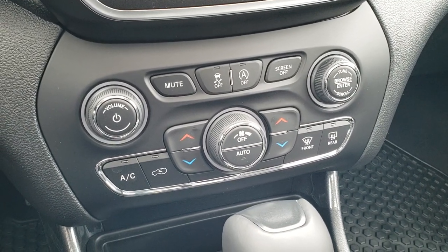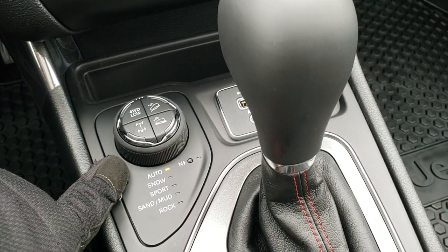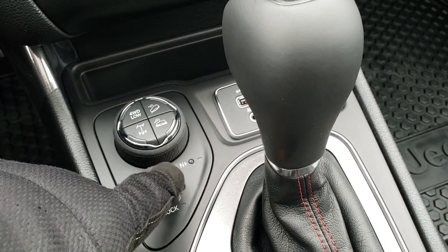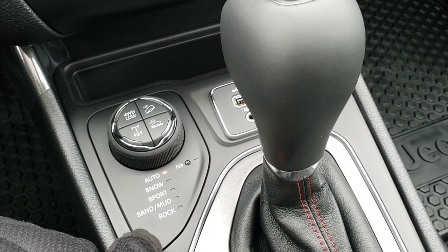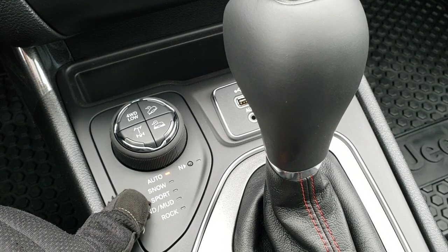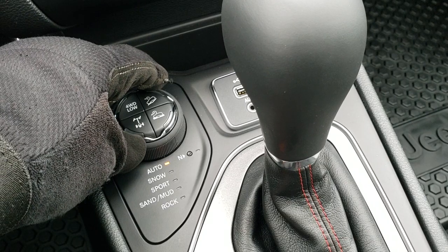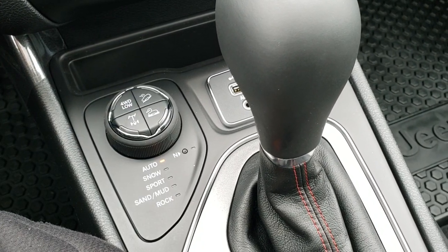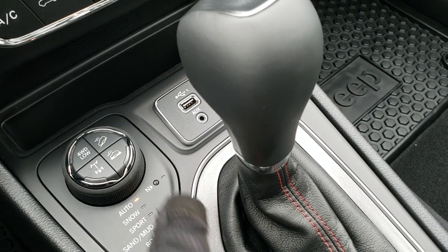You get dual climate controls, stability controls, and start-stop capabilities. This is what makes the Trailhawk a Trailhawk: you got your four-wheel drive, hill downhill assist control, speed-select crawl control, locking axle, and auto snow, sport, sand, mud, and rock terrain settings. There's also a neutral feature for flat towing. That's really what makes the Trailhawk a Trailhawk. It also has a 9-speed automatic transmission.